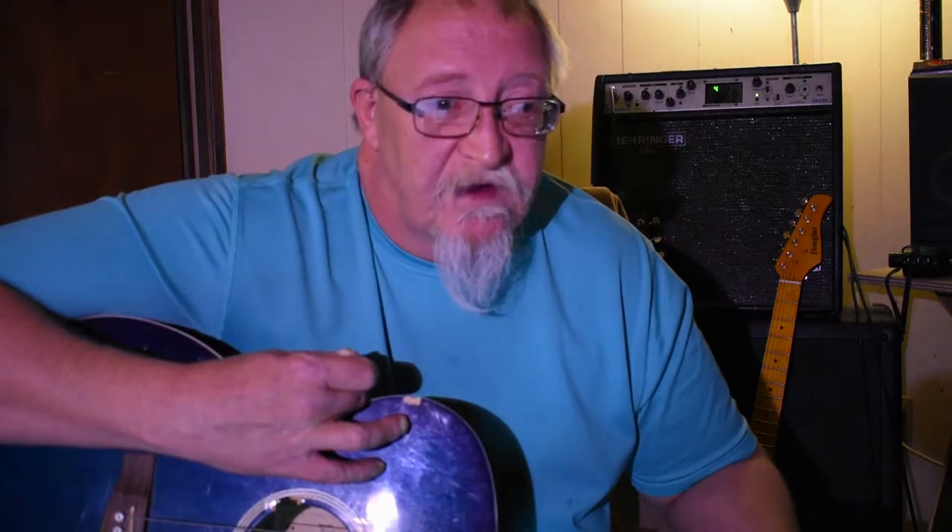You might be wondering why I'm always talking about cheap guitars. People that don't really play but want to can't always afford an expensive guitar. My thought is: if you want to play, find something you can at least make sound good, make some music on, and enjoy yourself. As you get better you can afford better equipment. For the person that just wants to experiment and doesn't want to spend a thousand bucks, go pick up a hundred-dollar or fifty-dollar guitar and see if you can make it sound good.